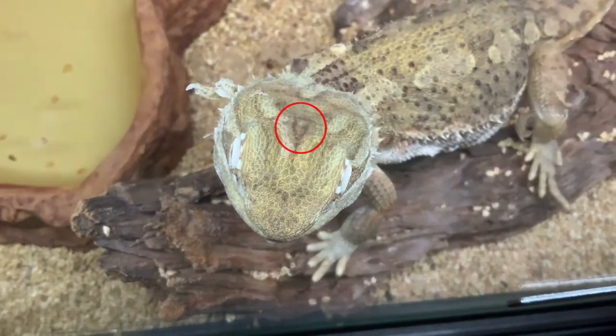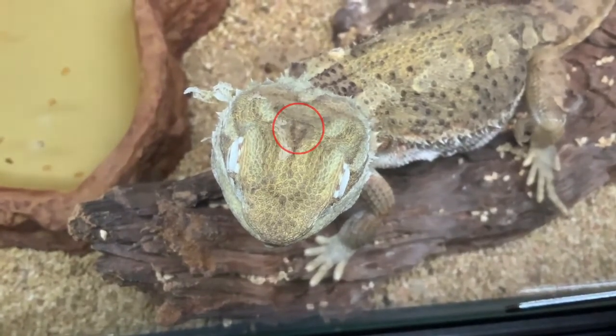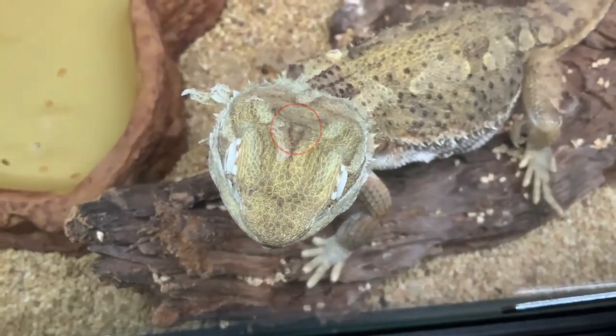Bearded dragons have superpowers? Well, yeah, they actually do. On the back of a bearded dragon's head is a small organ that's photosensitive — that means it can sense light. It's like a third eye. This is useful to them because they can detect when predators like birds fly overhead, so it keeps them safe.